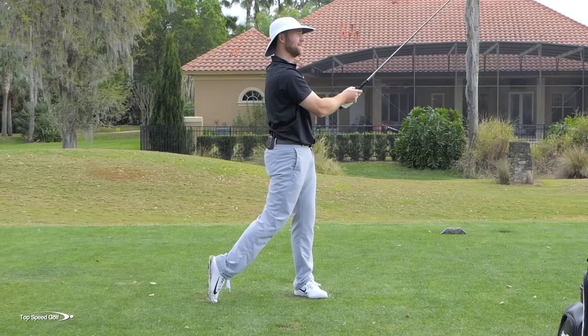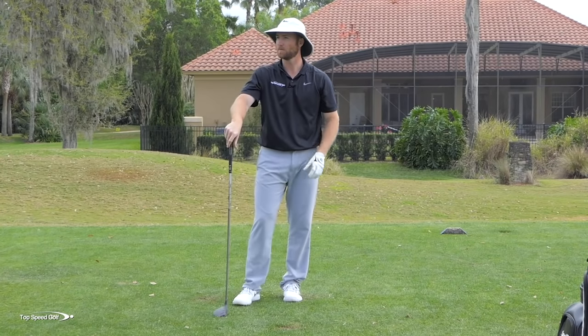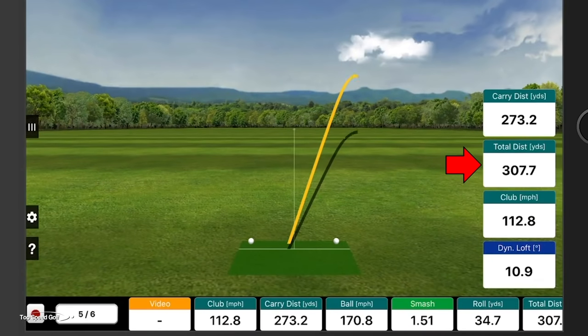There we go — killed that one. That was a really nice solid hit with a little bit of a divot in front. Distance was 307 yards and club head speed was 112 miles per hour. I can't guarantee you're going to hit a 300-yard three wood, but I can guarantee that if you follow these principles, you're going to add 20, maybe even 30 yards to what you're currently hitting. The big piece is the left shoulder turn and really loading up. If I don't load up, none of the other stuff is going to work — that's what I call the power turn in the TopSpeed Golf system.